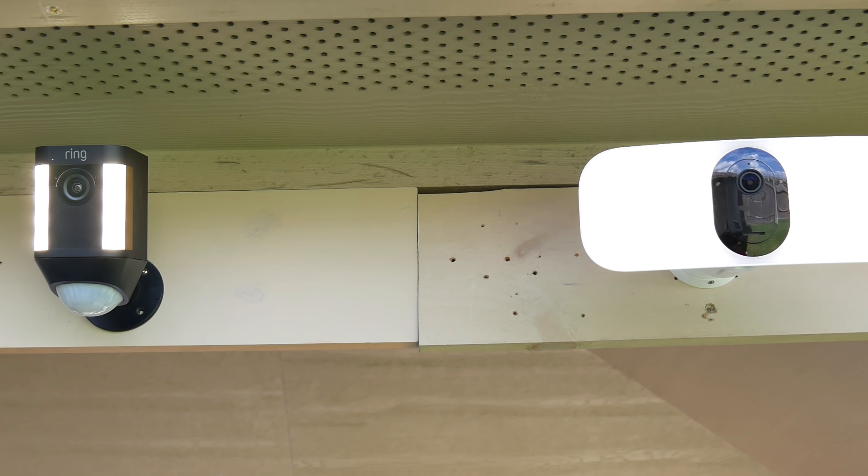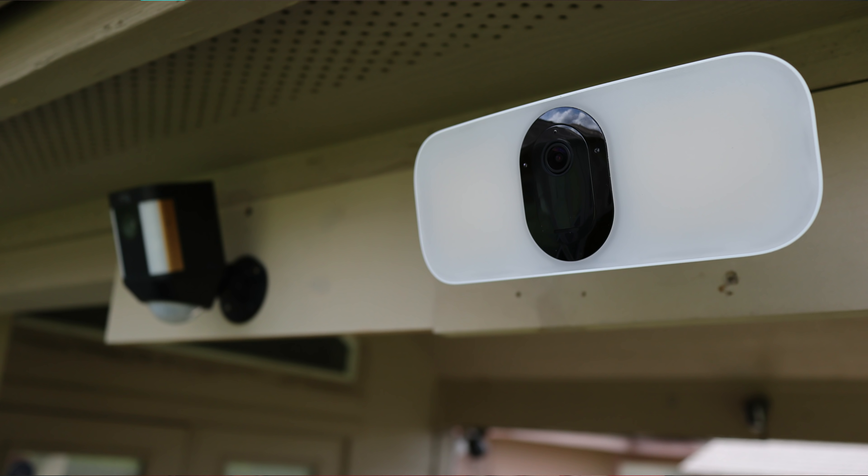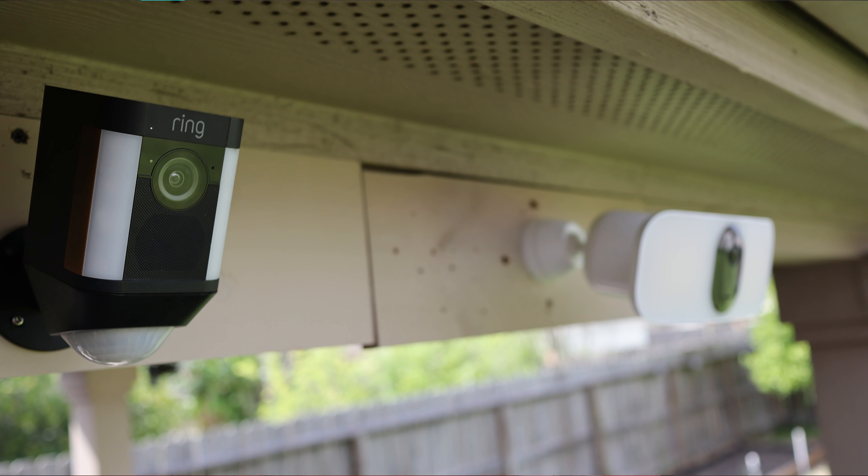There's really no other floodlight cam that is battery powered aside from the Arlo Pro 3 floodlight on the market today. The closest I can compare it to — and one of the earliest, if not the first, battery-powered Wi-Fi camera that integrated an LED spotlight — is the Ring Spotlight Cam, the battery version.